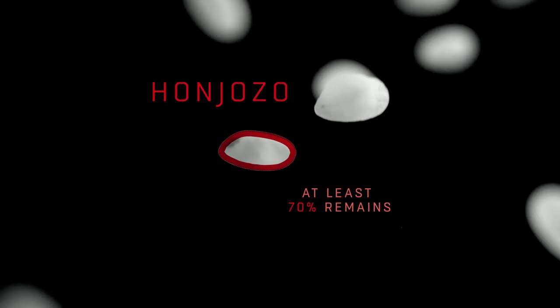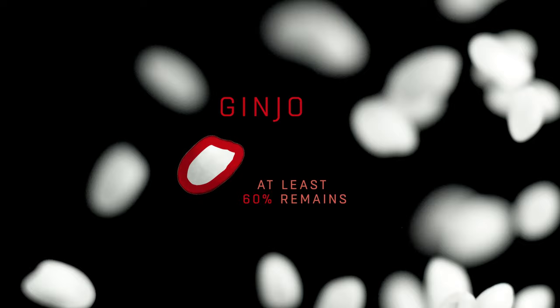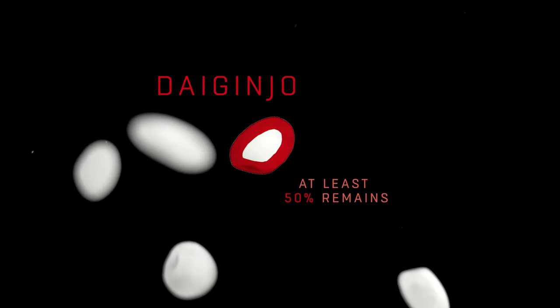Polishing the rice creates different styles. With 70% of the original grain, the sake is called Honjozo. 60% is called Ginjo, and 50% is known as Dai Ginjo.